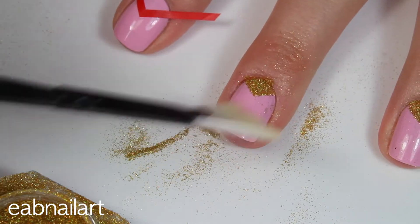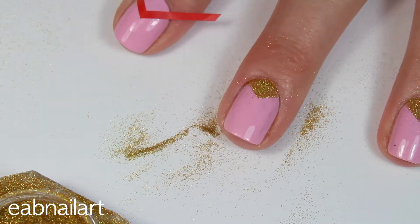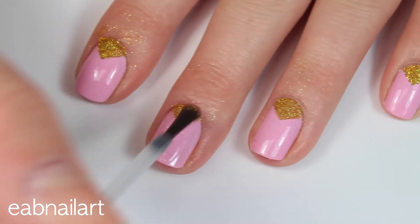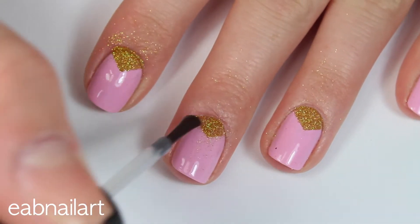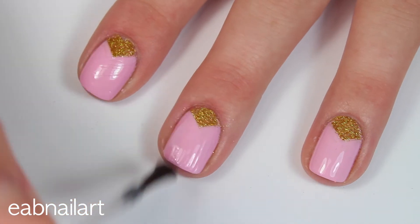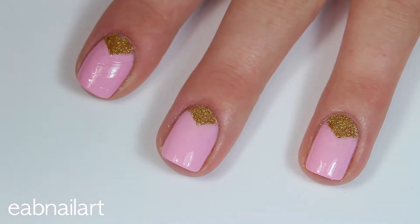I'm removing the nail vinyl and I'm taking another fan brush and wiping away that excess glitter. To seal in the look I applied two layers of top coat so that the glitter really stayed in place and that it was nice and shiny. I washed my hands in between applying layers of top coat so that the glitter would get off of my skin.